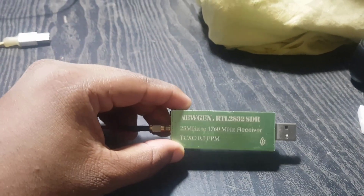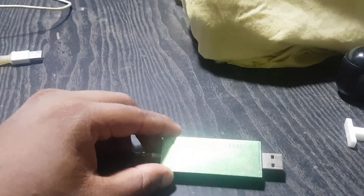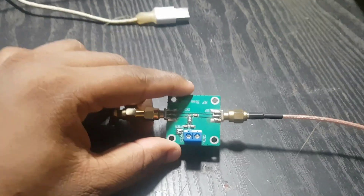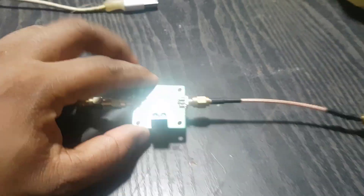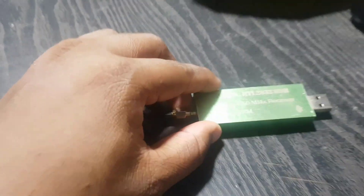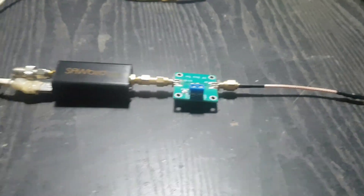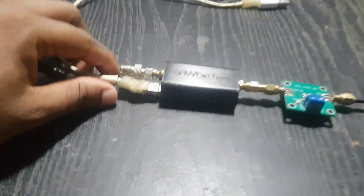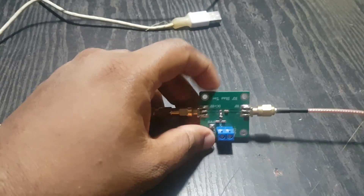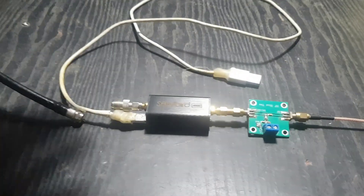I'm using an RTL-SDR for satellite reception — a very cheap RTL-SDR dongle I bought from AliExpress. Next, I use a DC block (bias-T). My RTL-SDR dongle doesn't have a DC separation option, so I use a small bias-T for DC separation. I also use a USB cable to power up the Neolux LNA.